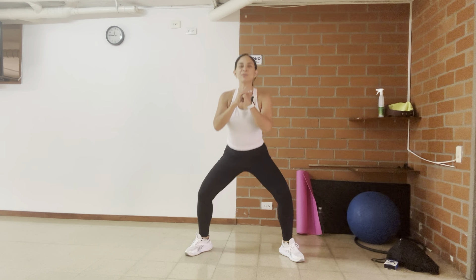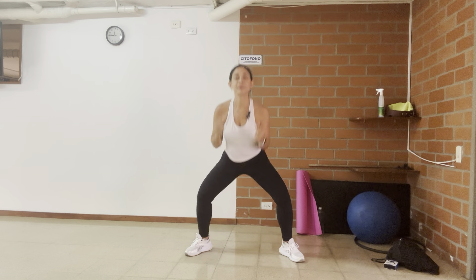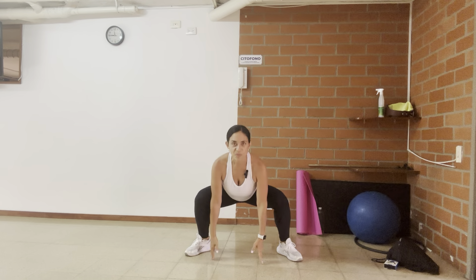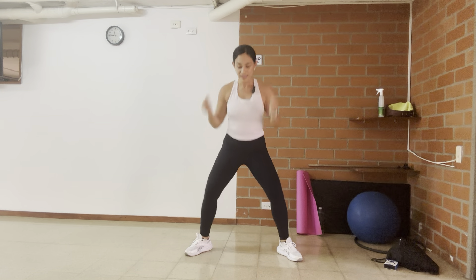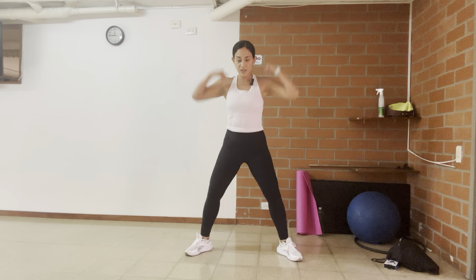All right, so much — sorry about that. I am not going to edit the video because these are things that happen. Someone just walked in. So arms down, up. Down, up. Four, three, two, and one.